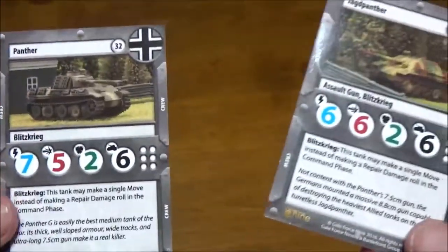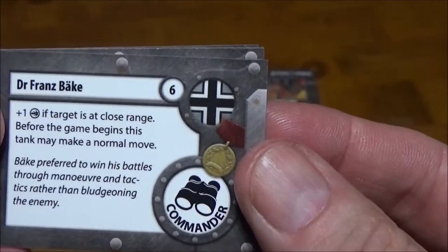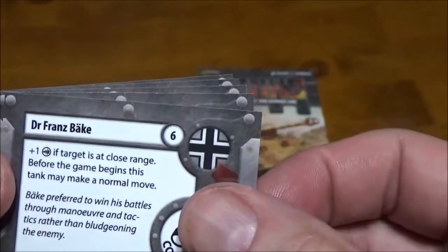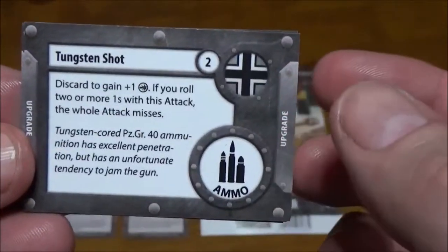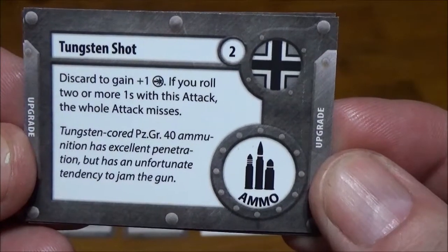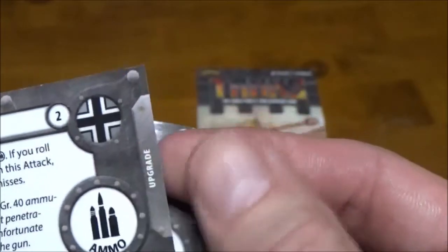There's a whole section on that in the main rulebook. Both can have a complement of 4 crew, which is also nice. For our upgrade cards, we do get a new unique commander — Dr. Franz Bakke, 6 points. Gives you 1 bonus damage if a target's at close range, and before the game begins this tank can make a normal move — a cool additional Blitzkrieg-type move at the start. That gives you an incentive to get right on top of people. He's a German unique commander. Next we have Tungsten Shot, a German card, 2 points. Discard this card to gain plus 1 damage, but if you roll 2 or more 1s with this attack, the entire attack misses — got to be careful with that.